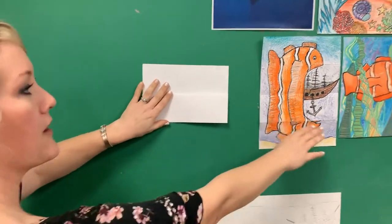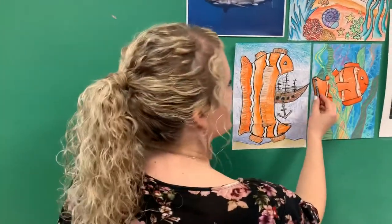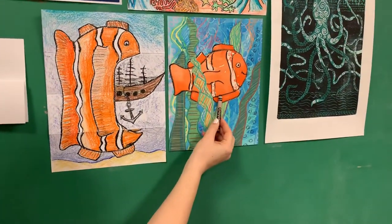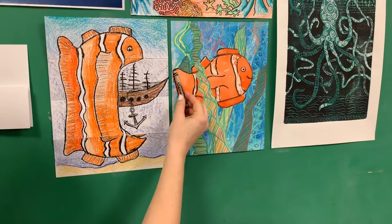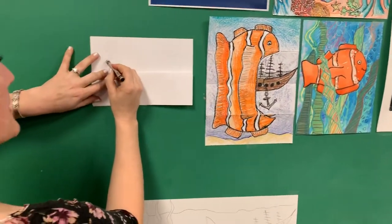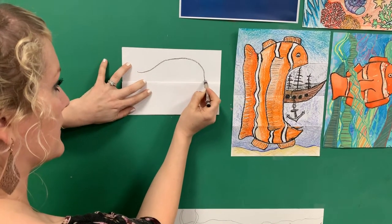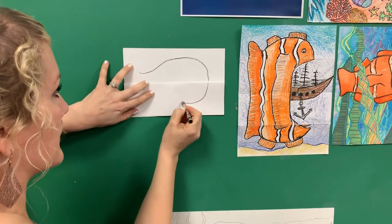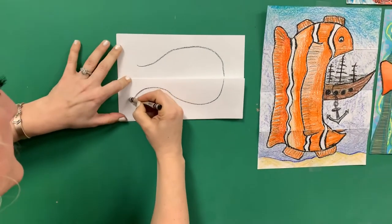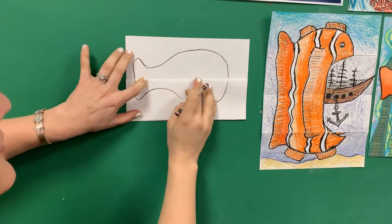So we're going to look at the clownfish and what makes it look like a clownfish. It starts with something that kind of looks like a mitten. So if you look at this inner shape, it looks like a mitten without the thumb. Here's my mitten — no thumb.